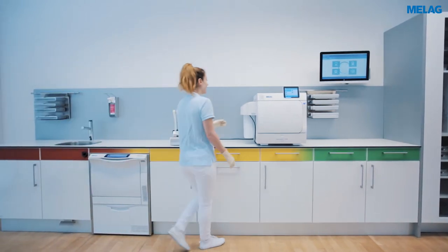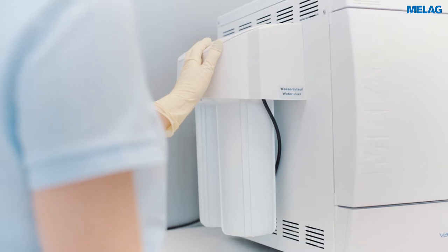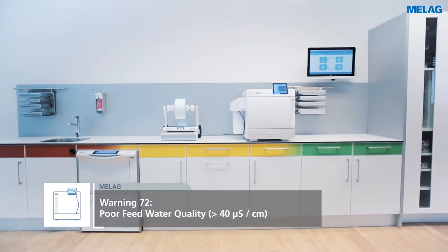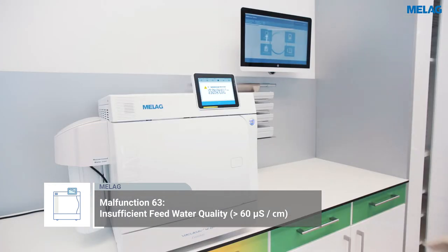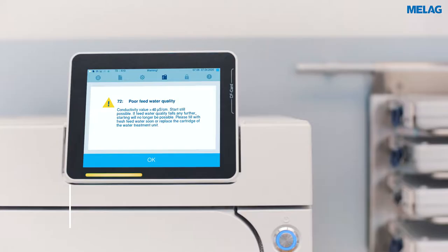The Meladem 40 Water Treatment Unit supplies the steam steriliser with demineralised water. The Evolution Series automatically tests the conductivity of the demineralised water during every sterilisation procedure and issues a warning if the water quality is too low.